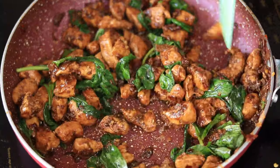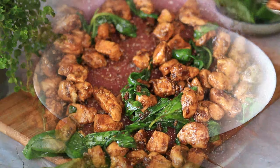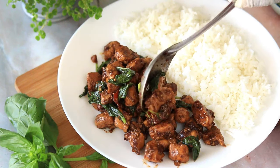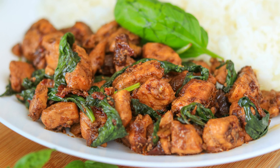Our Thai basil chicken is ready! It's so easy and simple to make, yet a very delicious dish. You can serve it with rice, chapatis, or rotis. Definitely try out this recipe and leave your valuable comments and suggestions in the comment section below.